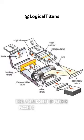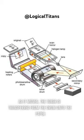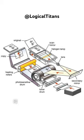Then, a blank sheet of paper is passed close to the drum. As it moves, the toner is transferred from the drum onto the paper, forming a replica of the original document.